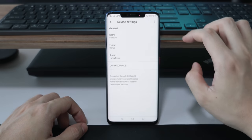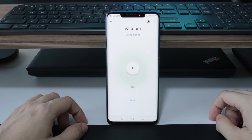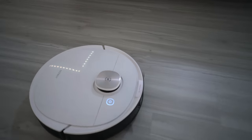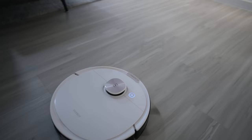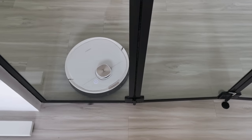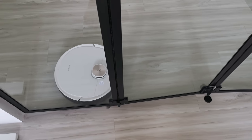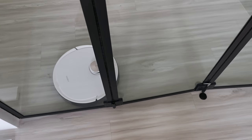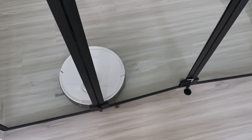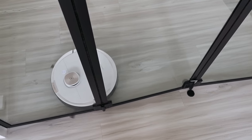It also integrates with Google Home via the Ecovacs app, able to do basic commands like start, stop, pause, and return to dock. Compared with the Roborock, I feel the Roborock is slightly smarter. There were a couple of instances where the T8 couldn't return to dock — it just kept circling around the charging dock. Also during the first initial mapping, it kept trying to get into the study room even with my folding glass door closed. Somehow it couldn't detect the glass door and kept trying to enter for a good five minutes before giving up.